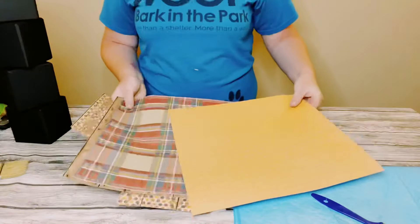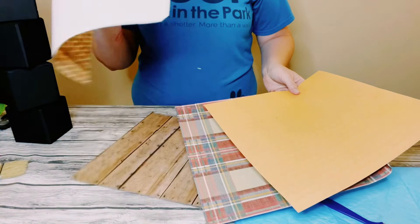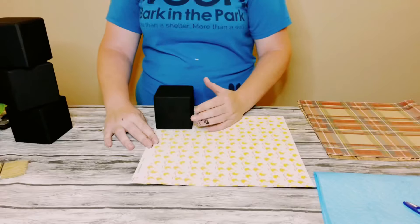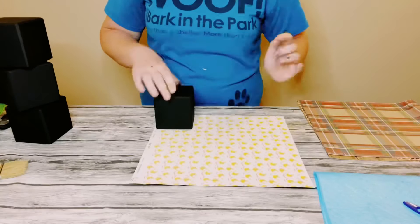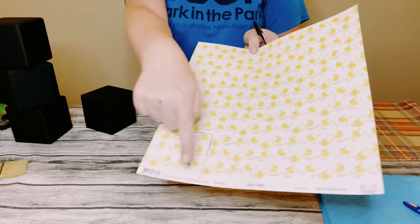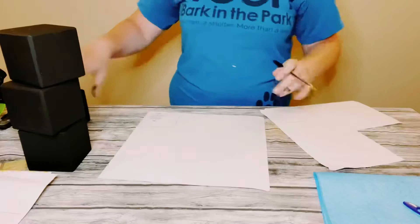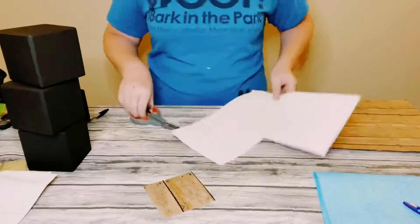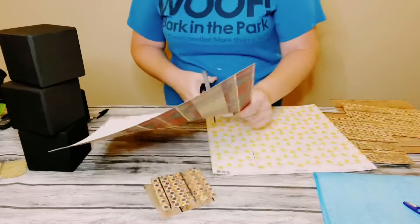I then got some scrapbook paper. You could get this from Hobby Lobby, Michaels, or Joanne Fabric. All I did was place each of the blocks on the back side of the paper, traced them out, and once I had all four traced out on the different types of scrapbook paper I then just cut those tracings right out.